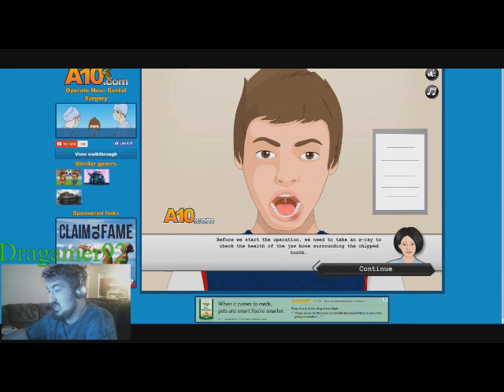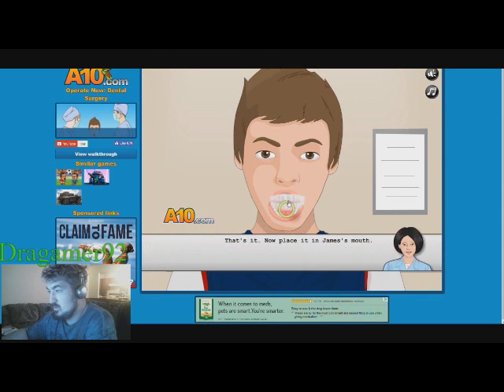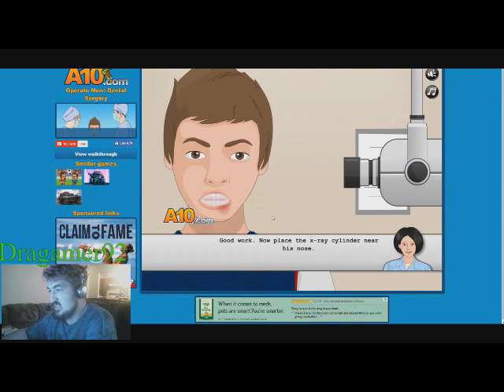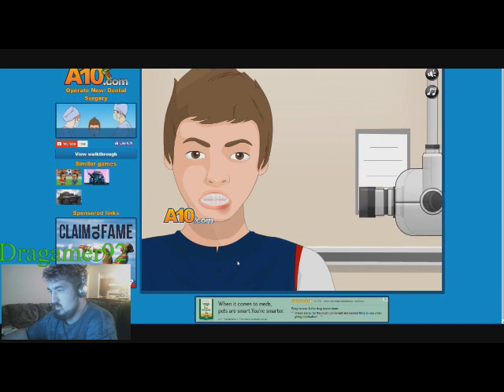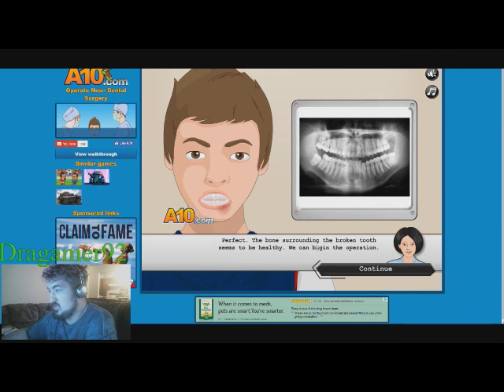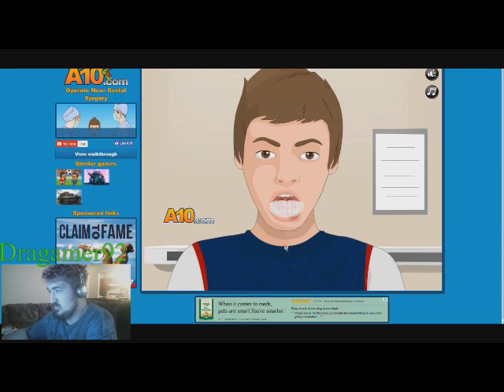Before we start the operation, we need to take an x-ray to check the health of the jaw bone surrounding the chipped tooth. Please pick up the positioner. Perfect bone surrounding the broken tooth — healthy enough to begin the operation. Remove the positioner.